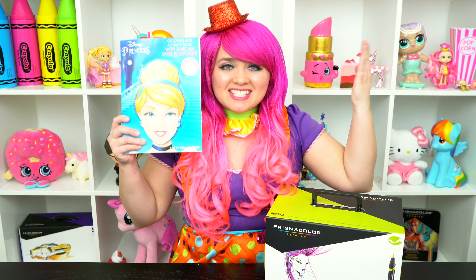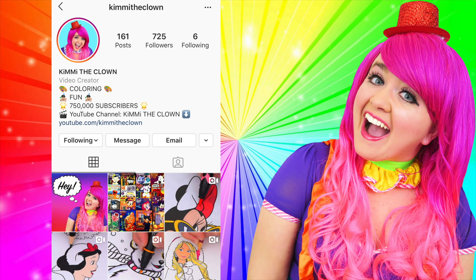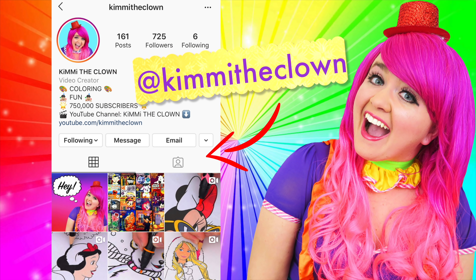Hey everyone! Before the video starts, I just wanted to remind you all that the best way to contact me is through my Instagram page, at Kimmy the Clown. So if you have any coloring requests, video ideas, or if you just want to say hi, then be sure to follow me there and leave me a comment. Talk to you soon!